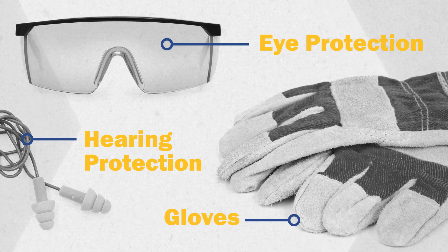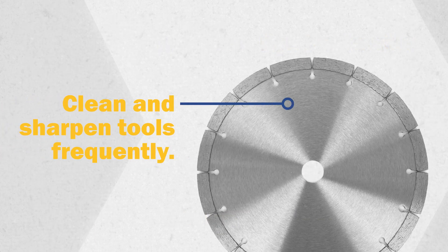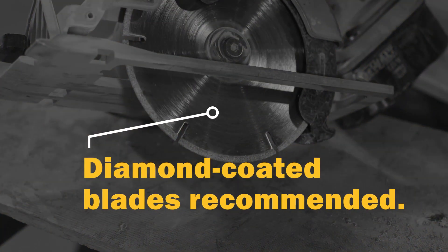FRP is extremely abrasive. Tools like saw blades will wear rapidly and will need to be cleaned and sharpened frequently. We recommend using diamond coated saw blades with FRP.